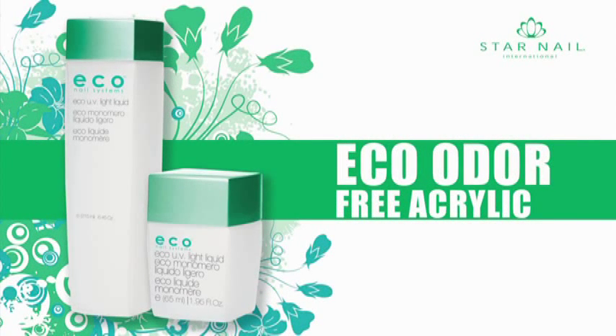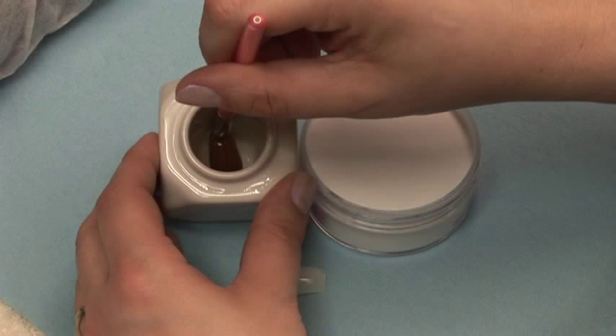Eco Odor Free Acrylic System. Just like any acrylic system, it is very important to get the correct liquid to powder ratio. This will ensure that you get the best bond to the natural nail and the strongest acrylic application.